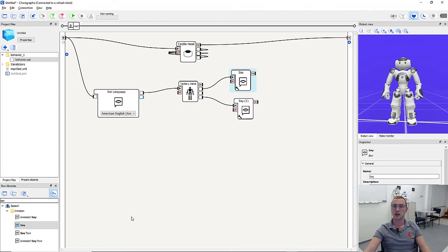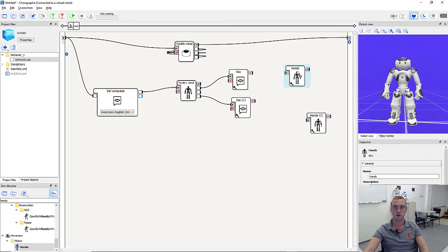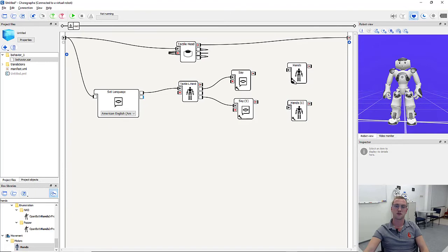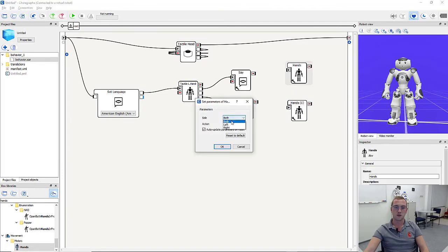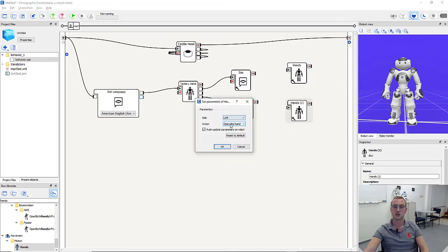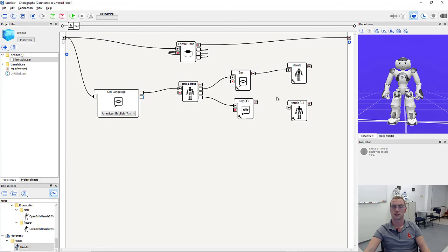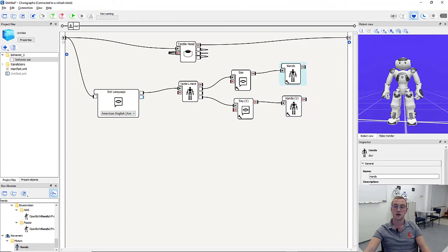Now the robot says what it's going to do, but it's not doing it yet. To carry out the action of opening and closing the hand, we need a box called 'hands', which we find in the box library. We need it twice — once for opening and once for closing. In the parameters, we set one box to open the left hand and the other to close the left hand. We connect the on stopped output of each say box with the on start input of the corresponding hands box.